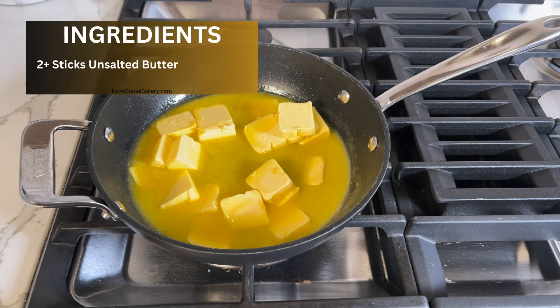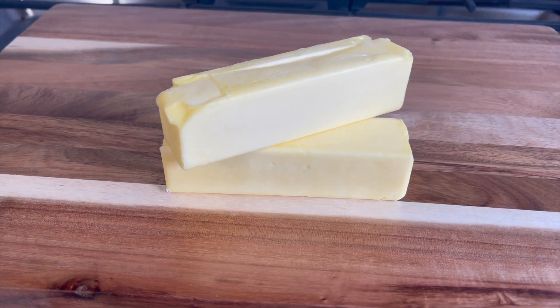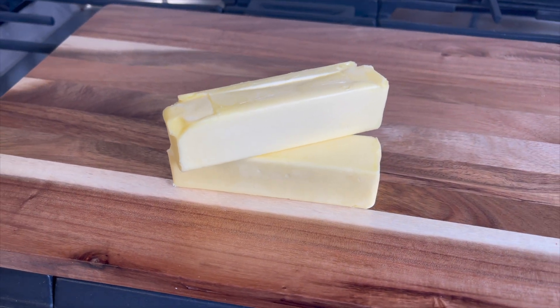The sole ingredient is butter. I've used two sticks here, but you'll want to use an extra half stick due to evaporation loss. As always, the recipe can be found below.